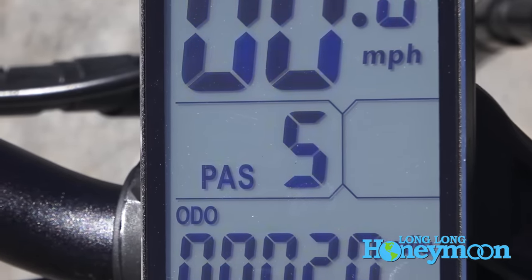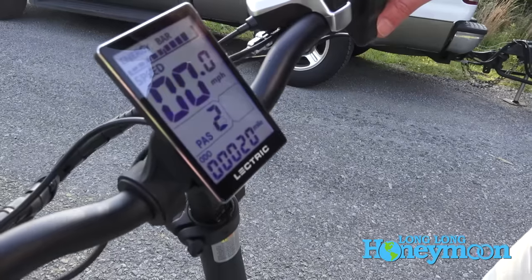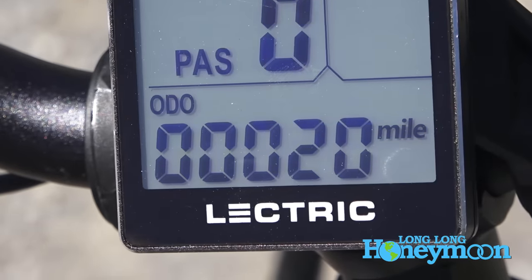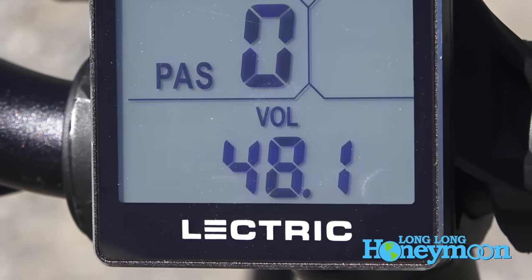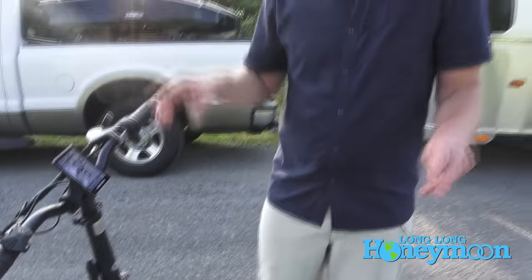You've got a speedometer and PAS, which stands for pedal assist. You can turn off pedal assist, have it at zero, or dial it up — I do enjoy dialing it all the way up to five, which is the top pedal assist level. On the bottom you've got a little odometer and you can toggle through different features like a trip meter, battery voltage, a timer, and so forth.